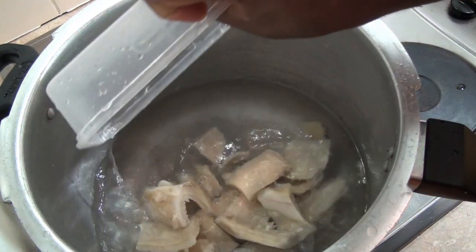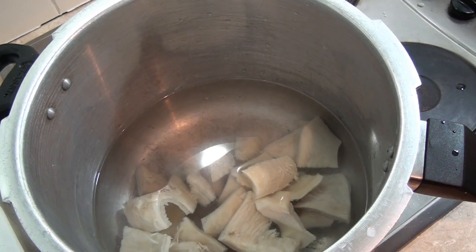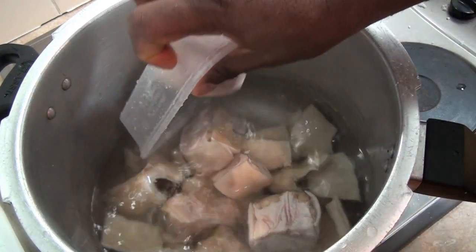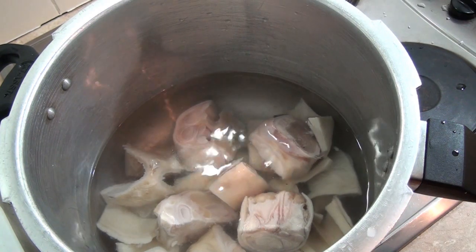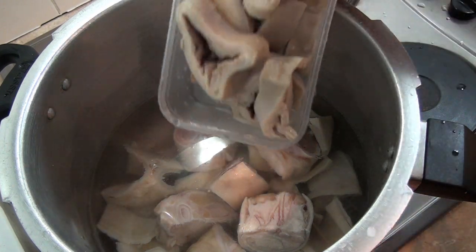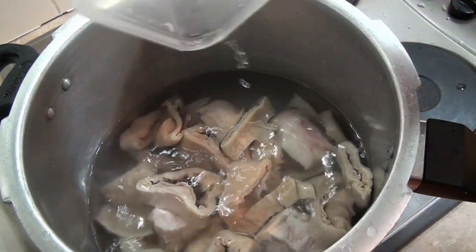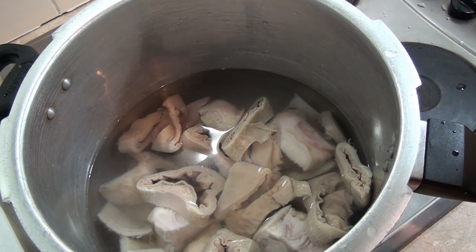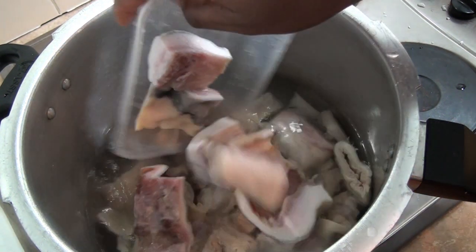Everything is washed and clean. I'm going to pour in my turkey, my cow foot (bokoto), my cow intestine (abodi), and my cow skin (aweron) into the water.